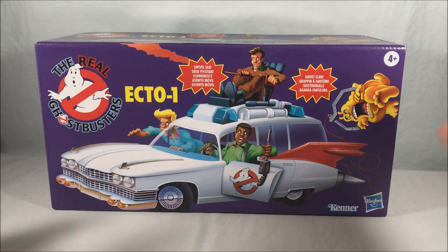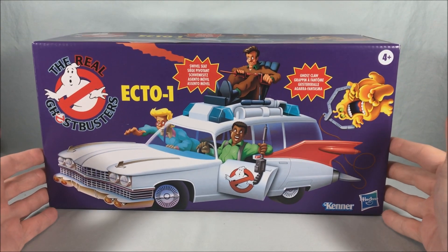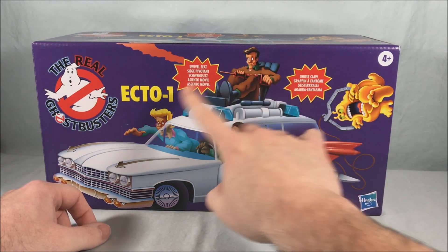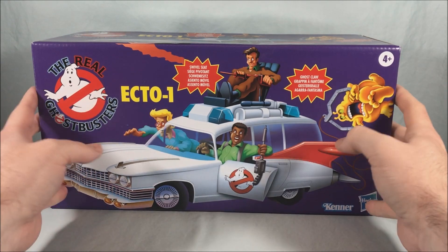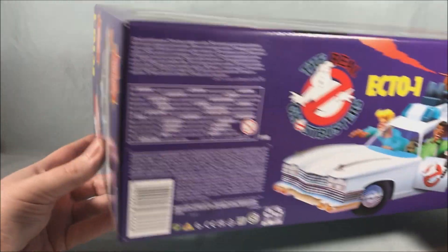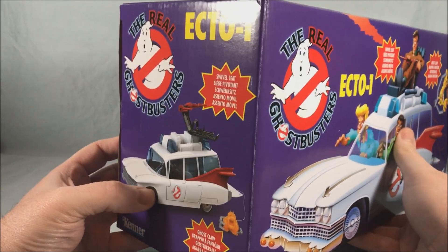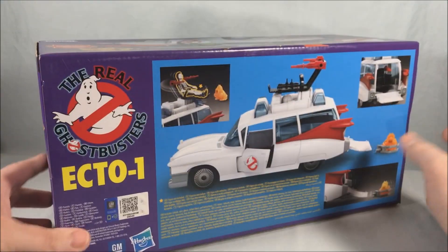Taking a look at the packaging, they recreated the original packaging pretty well. A few notable differences: it does say Hasbro instead of just Kenner, so you get Kenner and Hasbro here, and you have the multilingual word bubbles denoting some of the features. The top of the box is pretty much exactly the same, the bottom as well except for warnings on this side, and over here you get a picture of the Ecto-1 with the ghost it includes — the same picture on this side too.